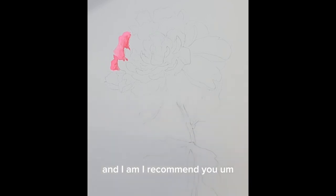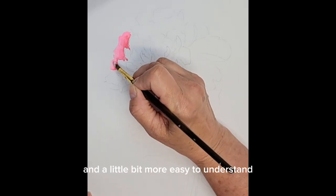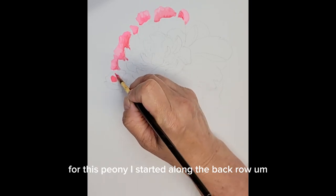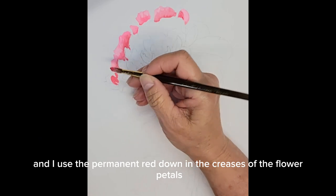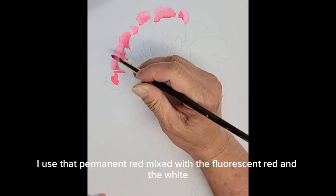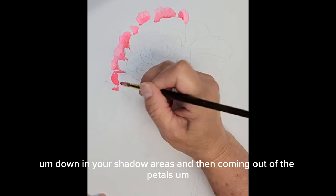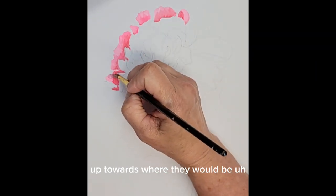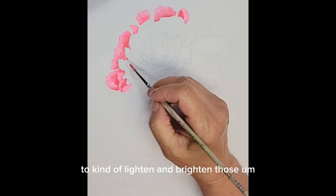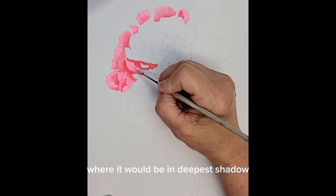I recommend, if you're painting this type of flower, to make it a little bit more manageable and easier to understand, you want to break up your flowers into little sections. For this peony, I started along the back row and used the permanent red down in the creases of the flower petals where they would be shadowed. Then coming out of the petals up towards where the sunlight would be reaching them, you want to add a little bit more white to lighten and brighten those petals as you come up out of the middle of the flower where it would be in deepest shadow.